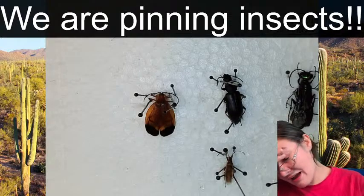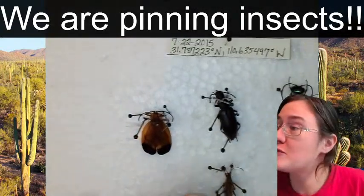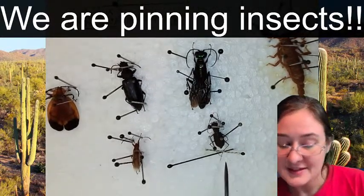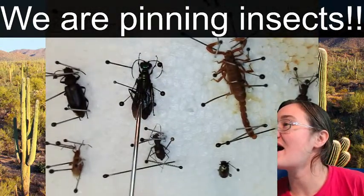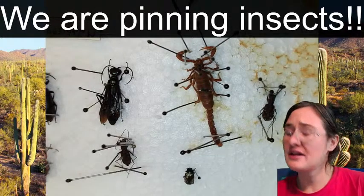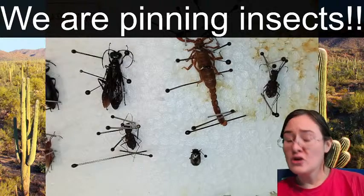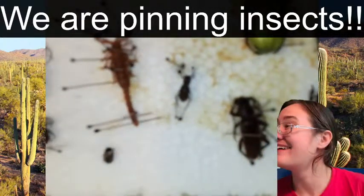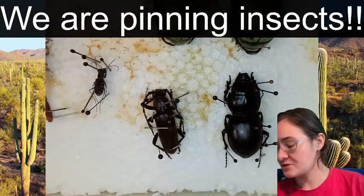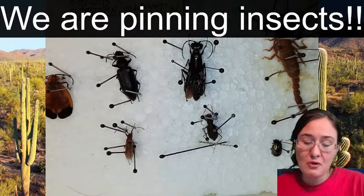If we want to look over them really quick: we had a net-winged beetle, a tenebrionid, a true bug we're going to figure out shortly, a tiger beetle, a sphecid or cricket hunter wasp, our scorpion, a leaf beetle that is super metallic and mighty, a second tiger beetle which is actually a different species with different color patterns, a longhorn beetle, and a really awesome carabid or ground beetle. I am glad you guys got to hang out with me today and see more bugs get pinned.